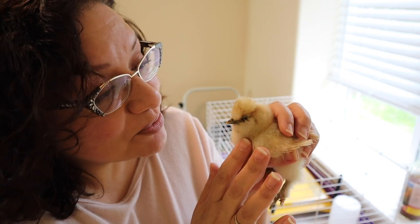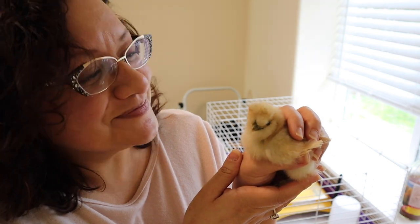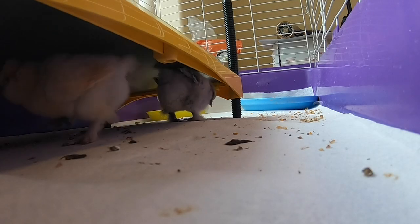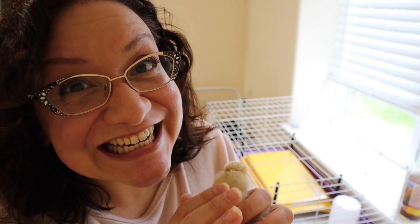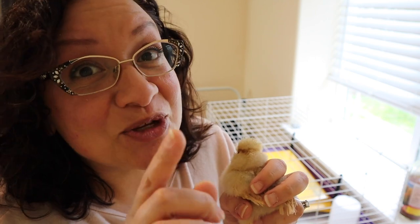I know you don't like it, but it's really important because you have to poop. Hey guys, welcome to Chickenlandia. I am a backyard chicken educator in the Pacific Northwest, but you can call me the president of Chickenlandia.